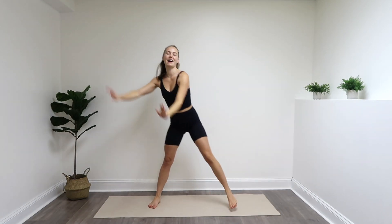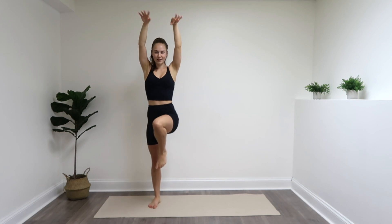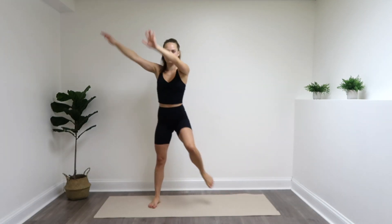Keep it up. Eyes forwards, chest up, shoulders back. Relaxing the muscles in the face. Give me four more: three, last two, last one.